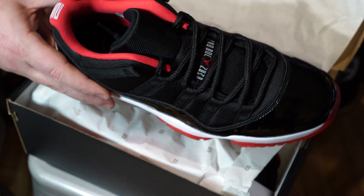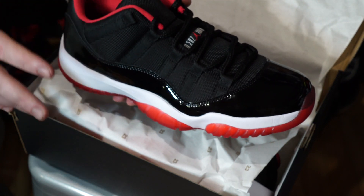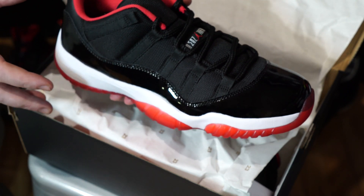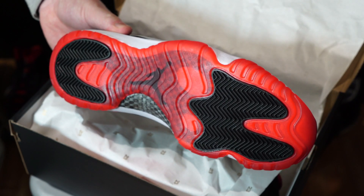Obviously the patent leather is all around the shoe in the low-cut. Now the red lining is maybe not everyone's cup of tea, but I think it's fine. I think Jordan Brand always likes to do something a little different.